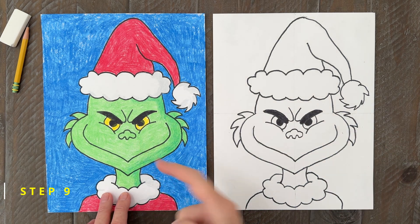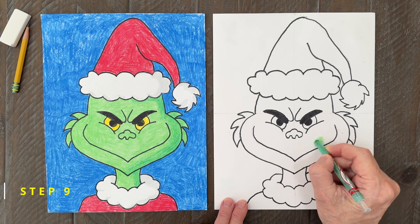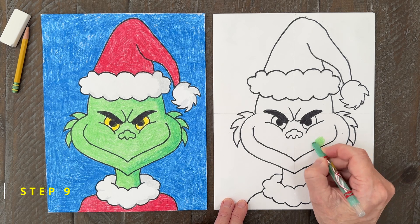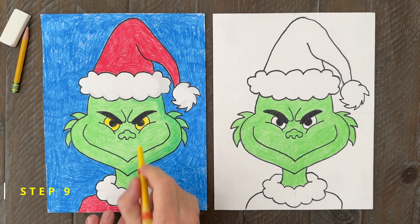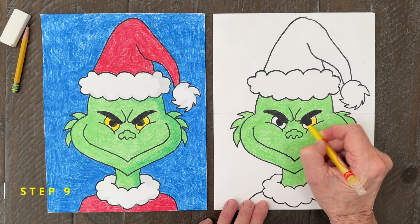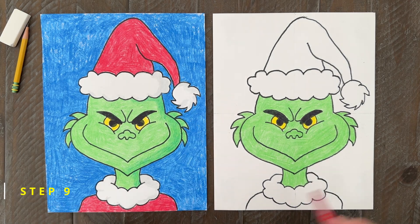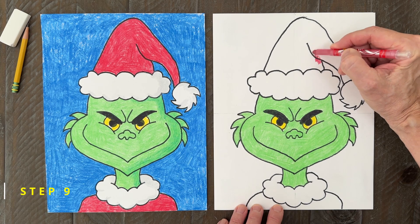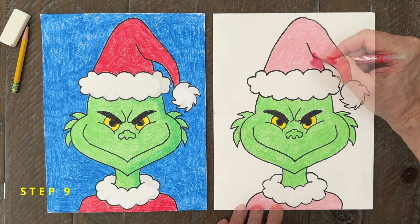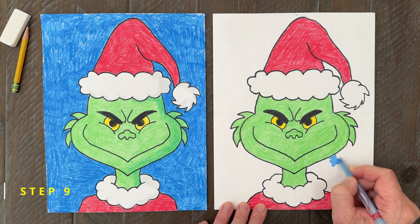Now let's get on to all that green color. Try to find a yellowish green to make your drawing look the most like the Grinch does in the movie. To finish the eyes, fill the larger shape with a bright yellow. The hat and shirt, of course, need to be red — try to press hard to get your brightest color. And finally, for the background, I'm going to go with a medium shade of blue.